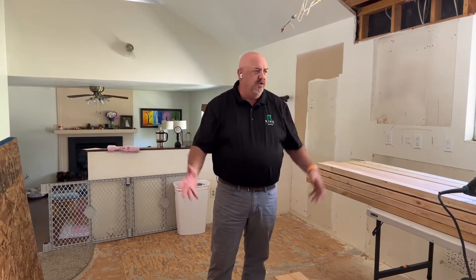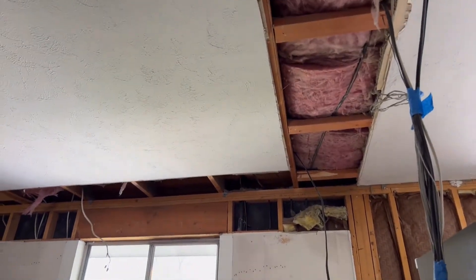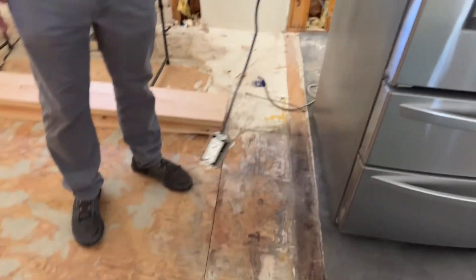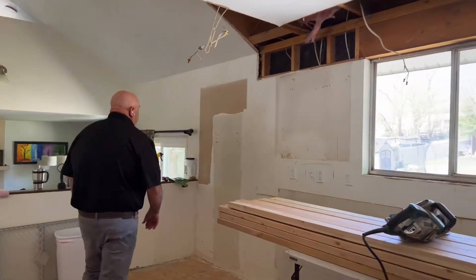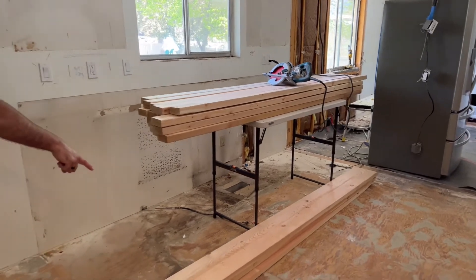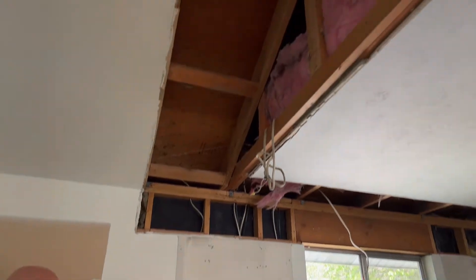Everything's all tore out — we still have a little bit to do here and there but mostly done. Remember we had that soffit going all the way around above the cabinets? We got that all tore out. We have some of my famous wall-less wiring: a wall-less switch, a wall-less plug, and another wall-less plug. We're going to be adding a window right here, and all this lumber is for some of the framing for the windows, including header material.